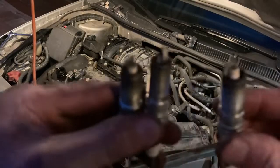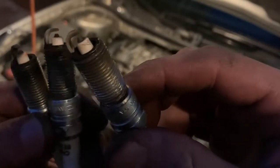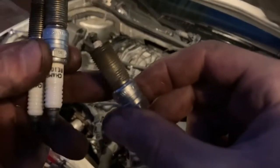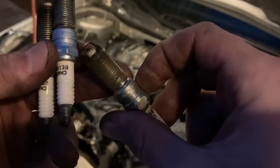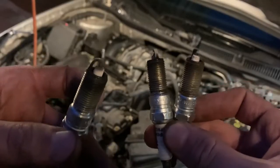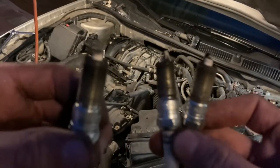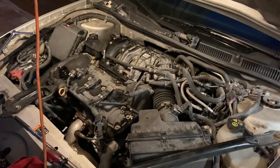We got the three back plugs out. They don't look too bad — I don't think these have 100,000 miles on them. They appear to be iridium Champions. Comment down below and let me know if GM used Champions as OEM, because I doubt it — I'm guessing somebody changed these at some point. Also, the bolts on the coil packs were loose, which is not cool, but you can tell somebody was in there messing around before. So we'll go ahead and replace these with iridiums.